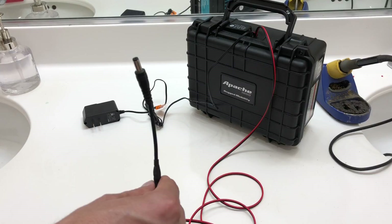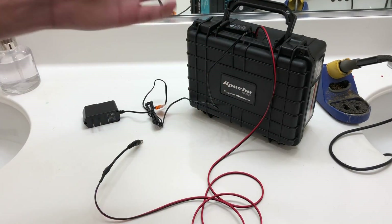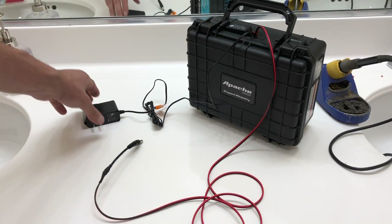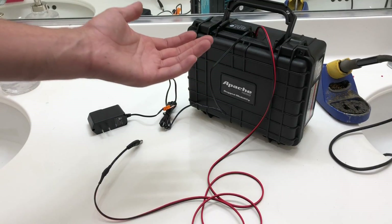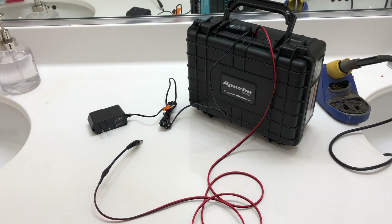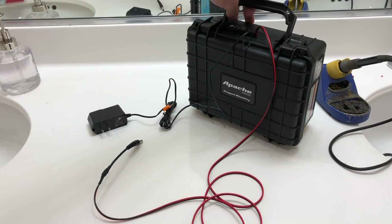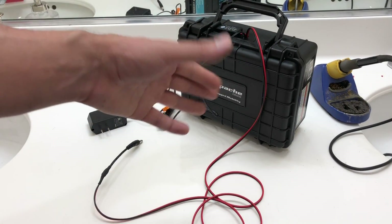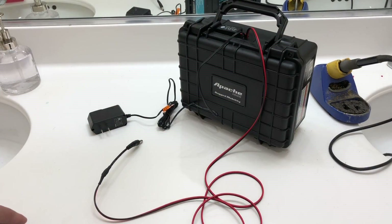For you guys wondering — are you able to add another battery to this? Yes, you are. Obviously the charger can charge both batteries. You would only need to buy the other battery, which is about 12 or 13 bucks on Amazon. So this unit is very cost-effective. When you're first building one it may not be, but to add a second battery it's only under 20 bucks.